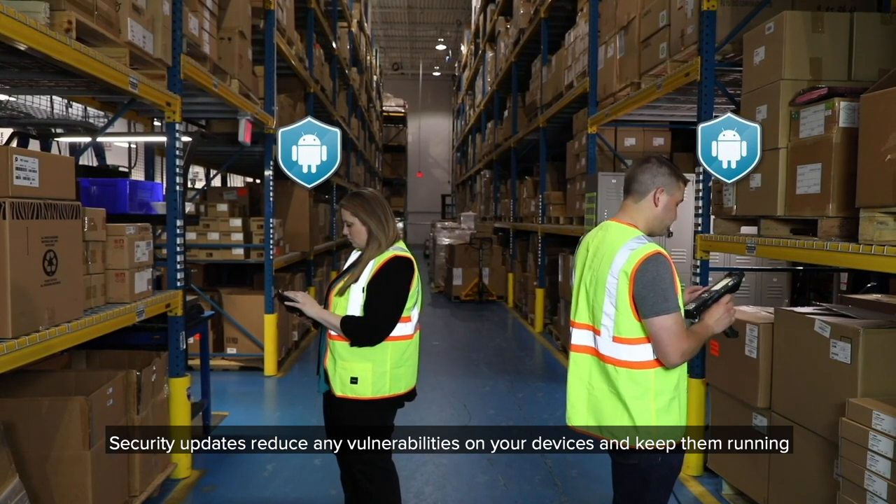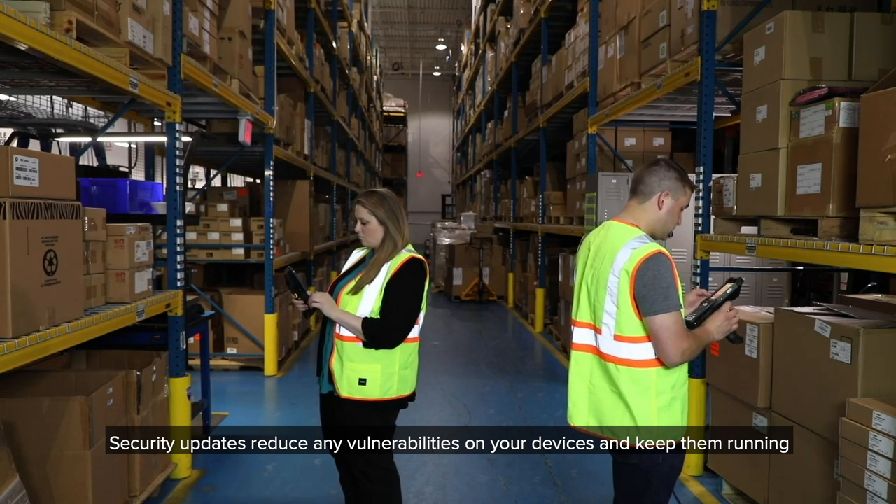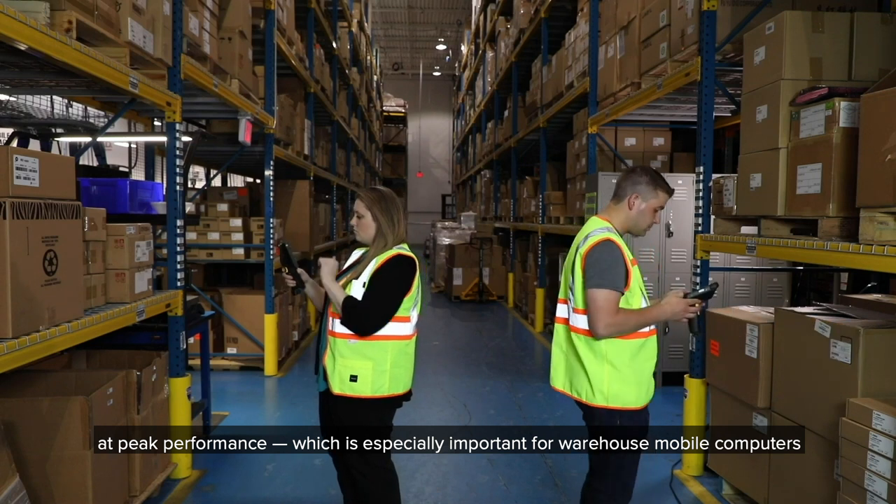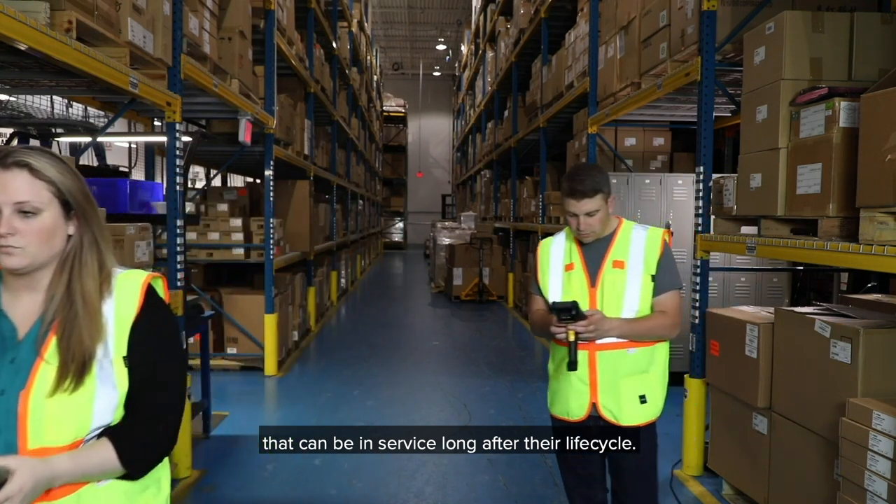Security updates reduce any vulnerabilities on your devices and keep them running at peak performance, which is especially important for warehouse mobile computers that can be in service long after their lifecycle.